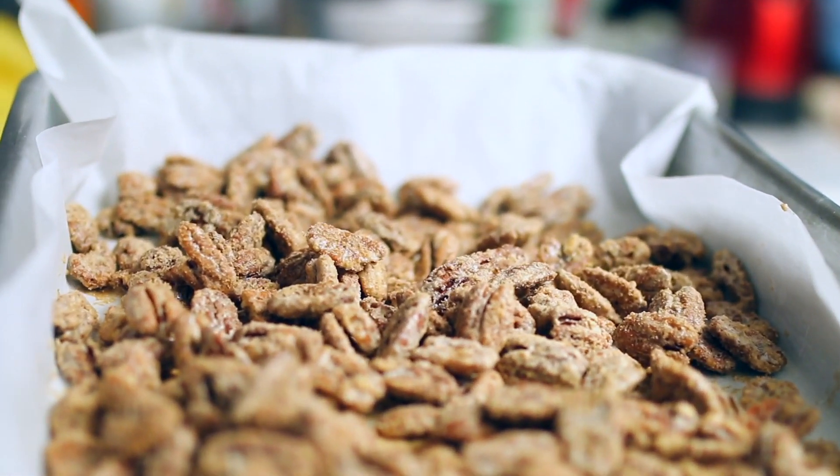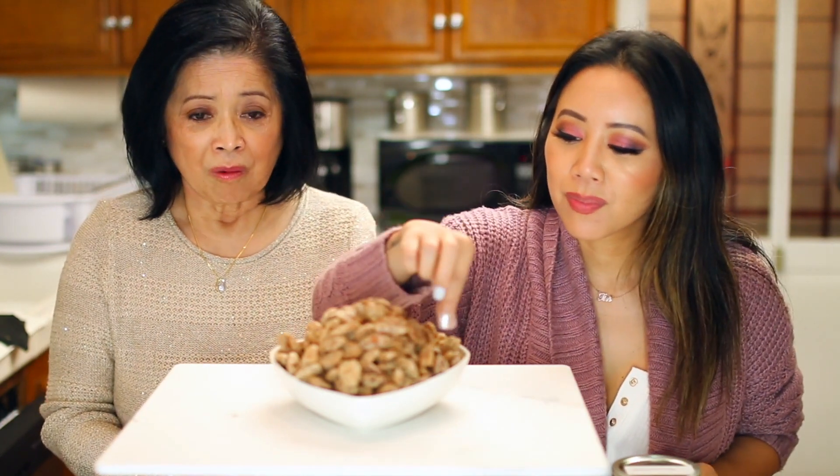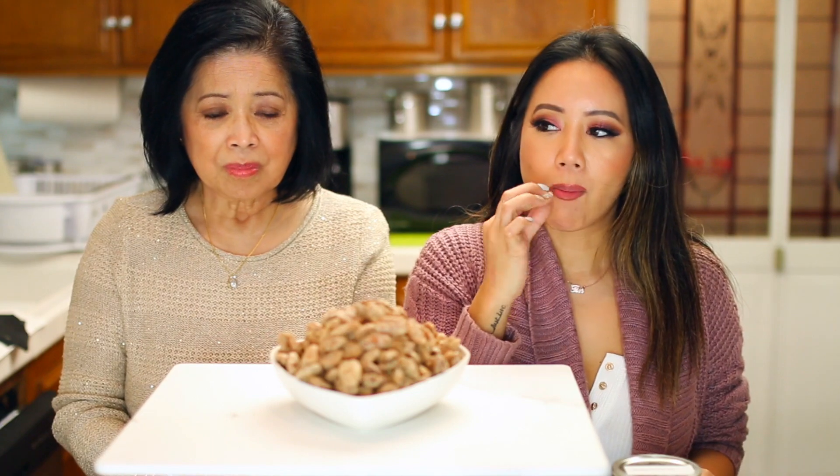Now let your pecans cool down so that they can become crispy and crunchy. An hour and a half has passed and I'm happy to say that these candied pecans are now ready to eat. Now in order to find out whether your pecans are a success, why don't you try one piece? And if it's crunchy, it is a success. They have a crunch, they have that sweetness. These are good. It's not too sweet, and a touch of cinnamon.